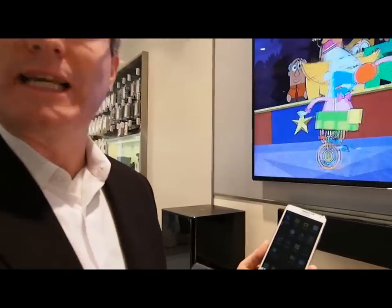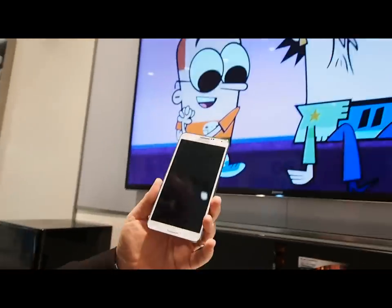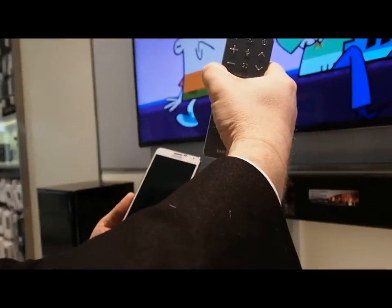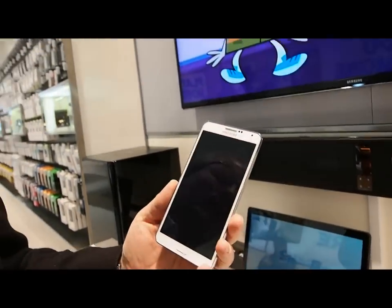Hi, I'm James Politesky with Samsung Canada. I'm going to provide a quick demonstration on how I can connect my Samsung mobile phone to our Samsung Smart TV. So I've got a Galaxy Note 3 here, and I'm going to show you how seamless and easy it is to connect your phone to our television and then share all kinds of different content.